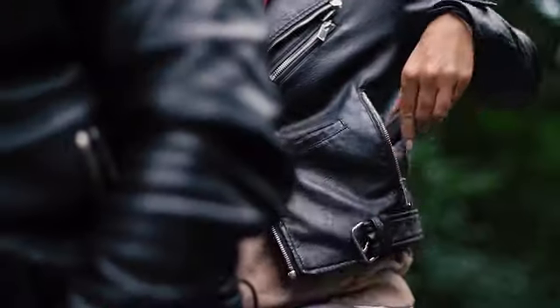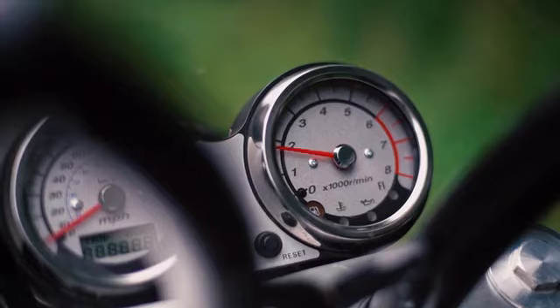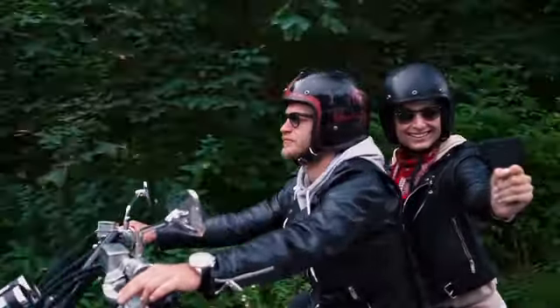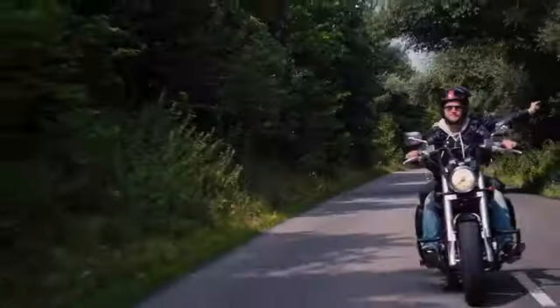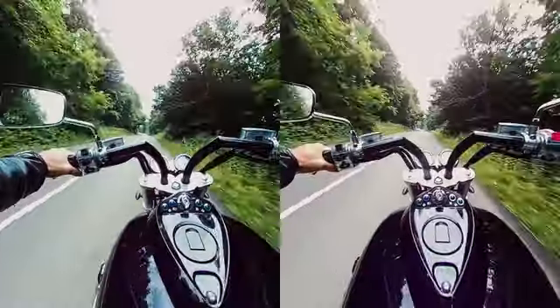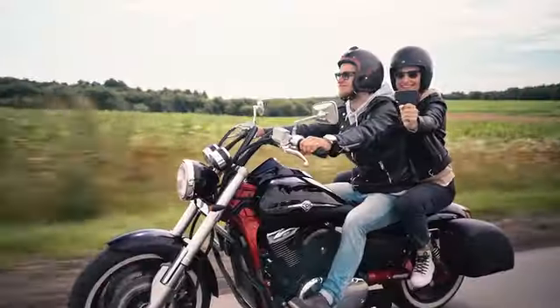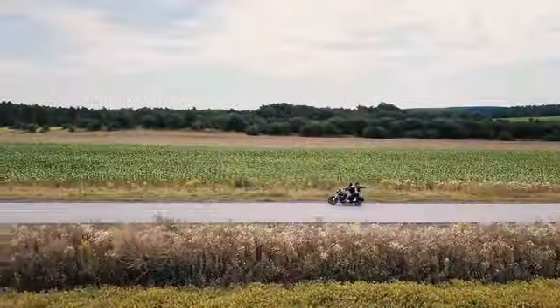The Viewpoint VR180 Nano is designed for people who want a truly convenient and mobile camera with spectacular features. Whether you're just traveling, riding a bike, or climbing a mountain, the portability of the Viewpoint Nano makes it easy to record or livestream what you see, feel, and hear.